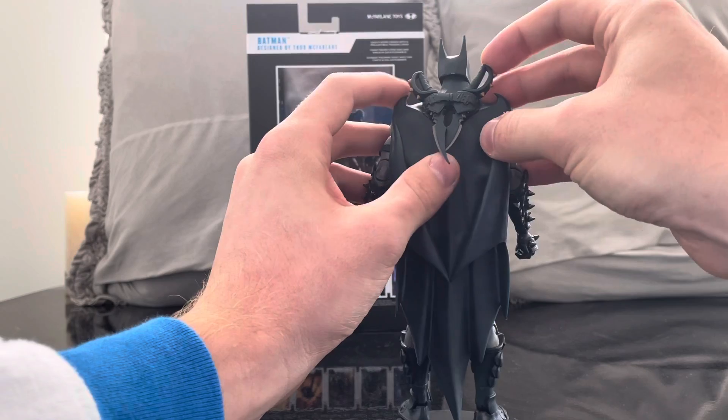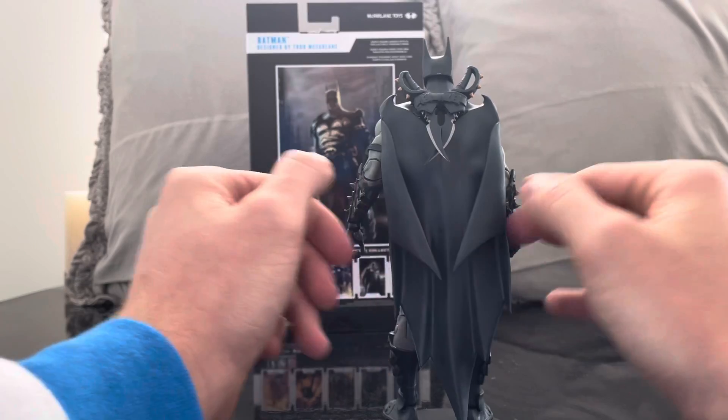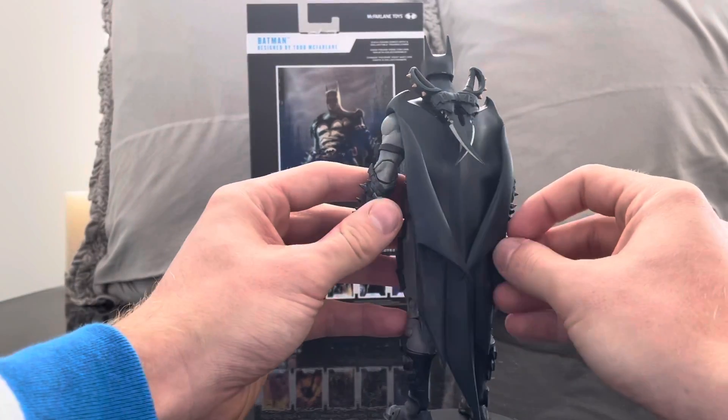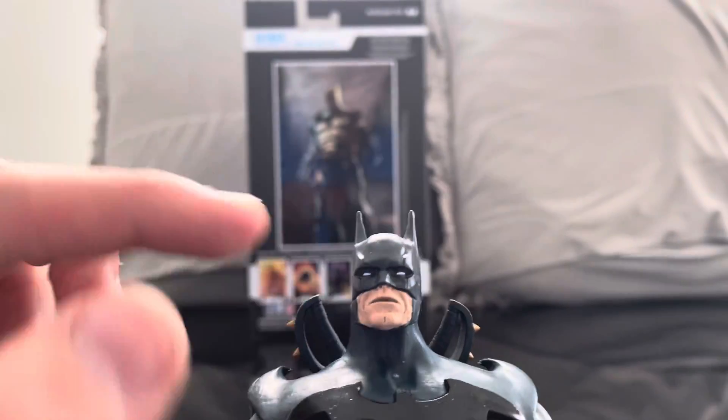And bam — there's one, there's two. He's always ready to throw down. I also really like how the cape bends in — it gives the cape a really cool shape.